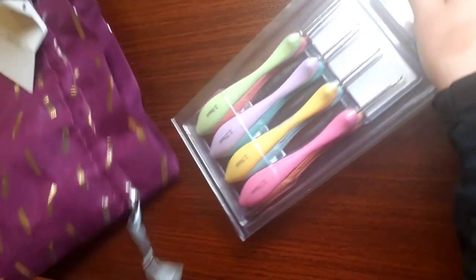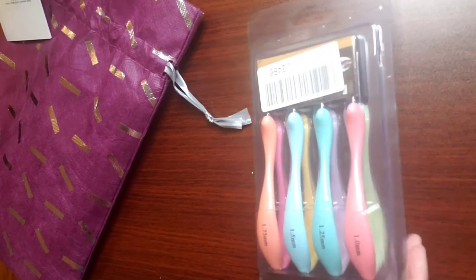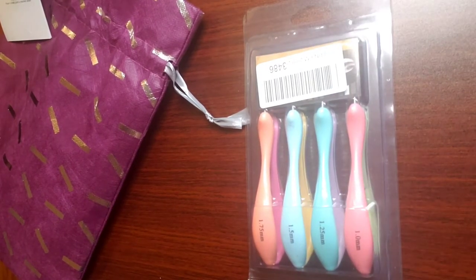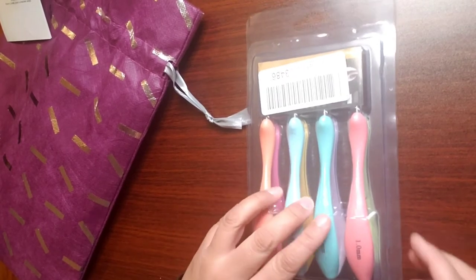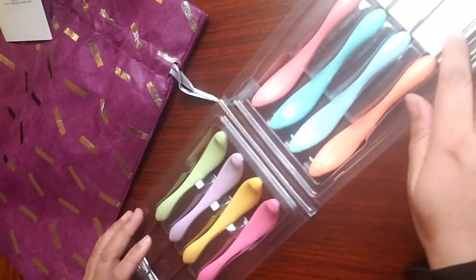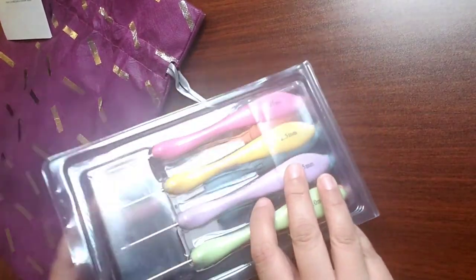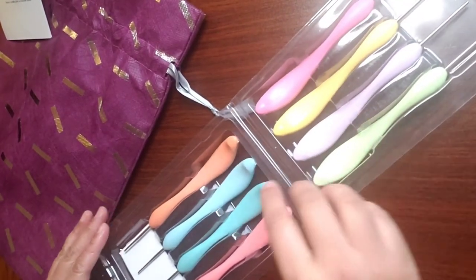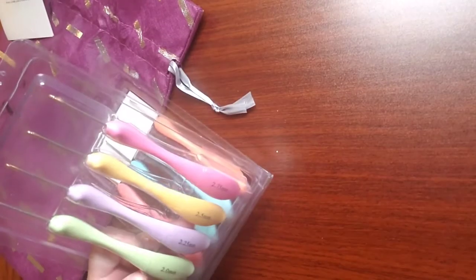I got hooks! Take a look at that. I'm gonna have to figure out how to work the lights. I got hooks — I haven't opened them, I haven't felt them, I haven't put them in my hands as of yet. I'm gonna open it right now for the first time. Oh, it's easy to open. Oh, look at these hooks! They go from one millimeter to two millimeter, which is really good for me. Let me take out the two millimeter.